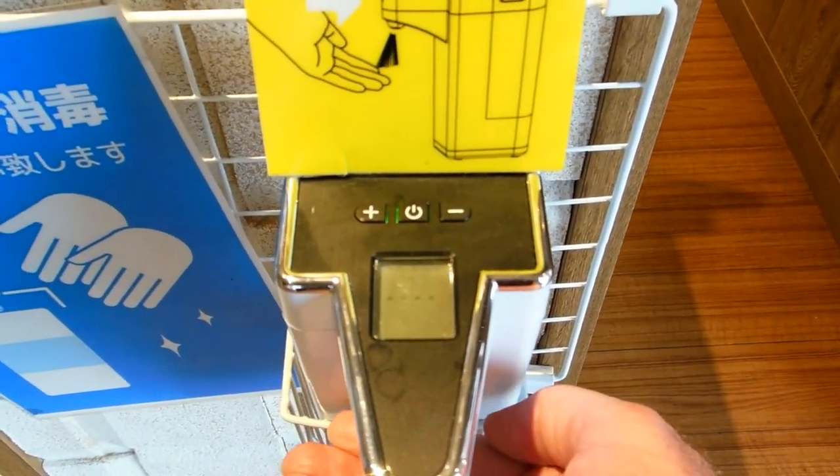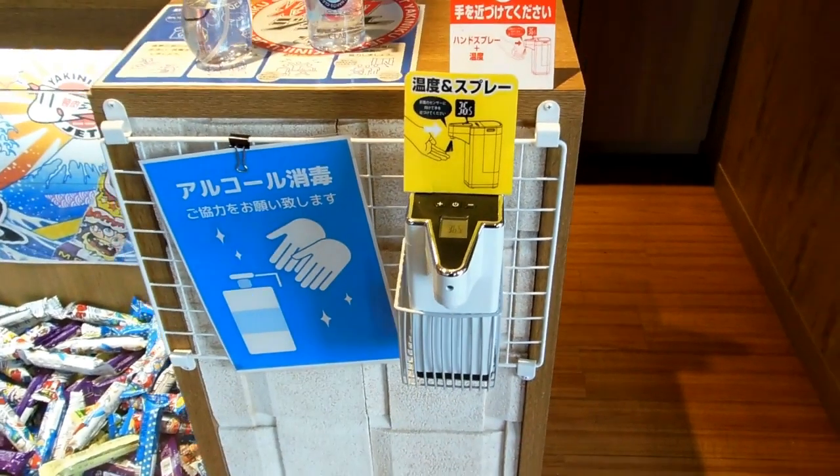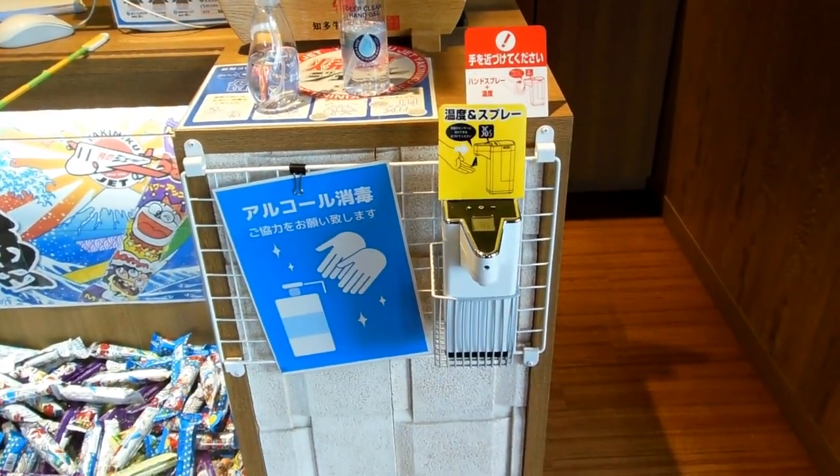So if you watch it again — there it goes — just got to hold it there for a second while it takes your temperature. 36.5, you can continue on into the restaurant, sir.